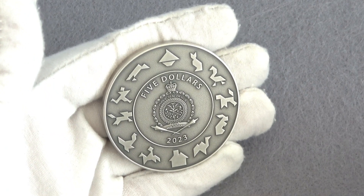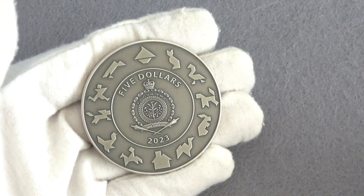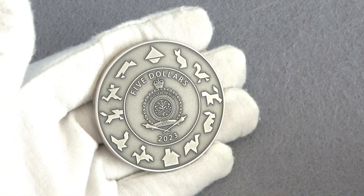The obverse of the coin also features the coat of arms of Niue and the inscription of the face value — 5 dollars — and the year of issue, 2023.